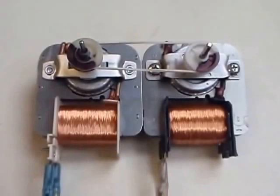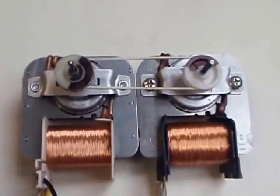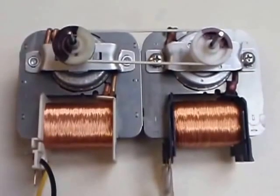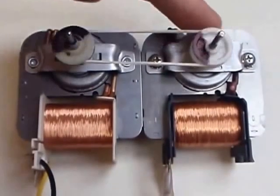Today I am going to explain you the principle of the over unity generator. The system is made of two motors connected together both mechanical way and electrical way. One motor works simply as a motor and the other one works as a generator.